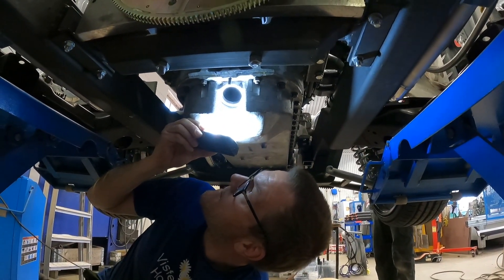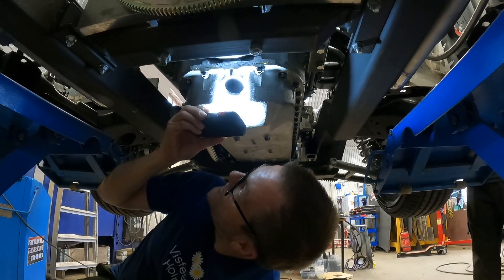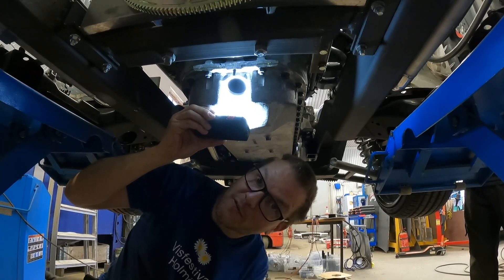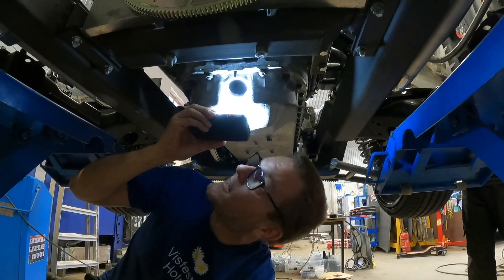We want it to be very close to this marking because we're going to replicate it on the front of the engine, so we don't have to come back here when we check the timing with the timing light. We might be off a degree or two at most.